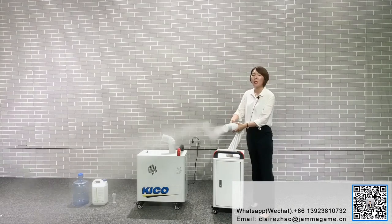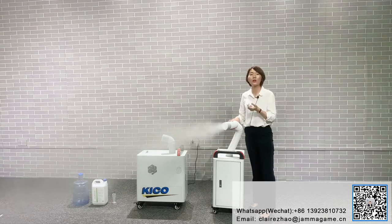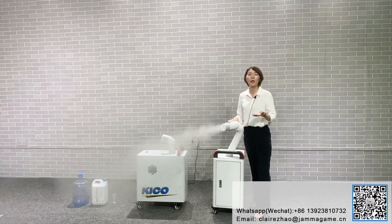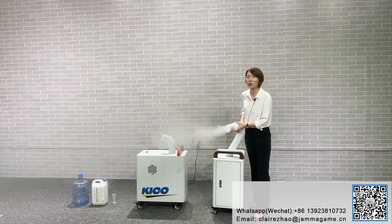For this product, the voltage can be 110 or 220. So for America, Africa, or Europe — every country can use this machine. No need to worry about the voltage.